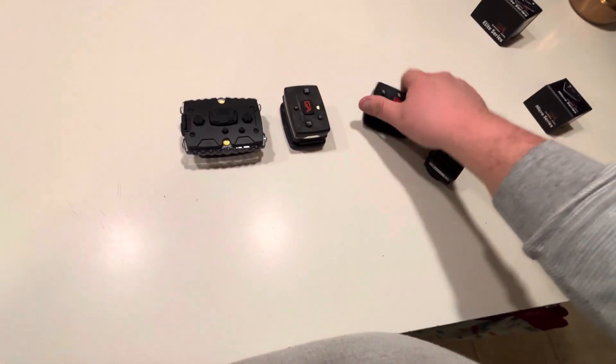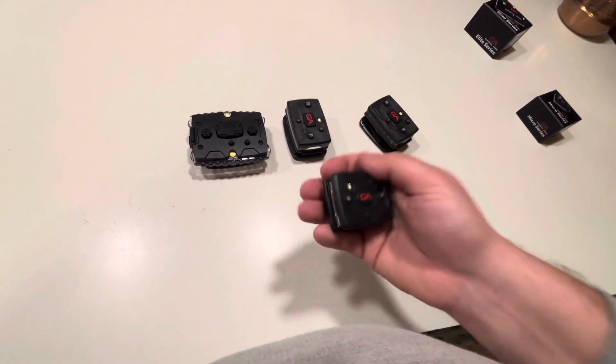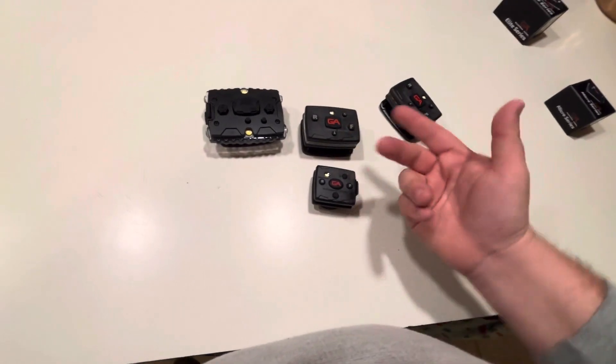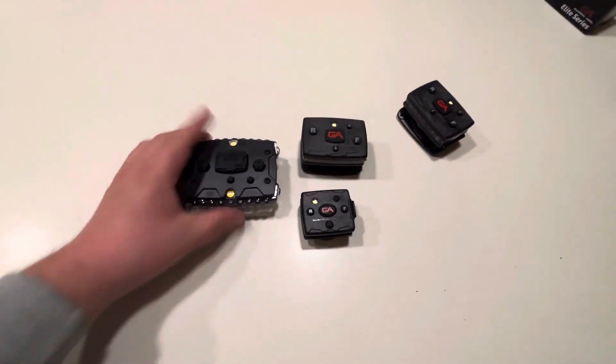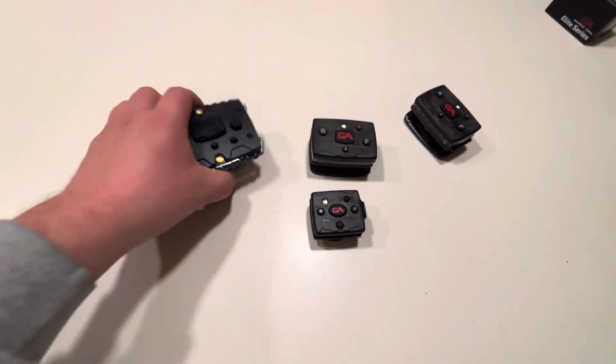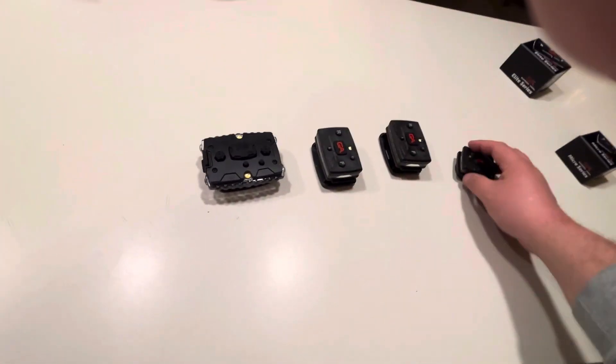This guy is obviously such a small, different size compared to the others — I mean, it's kind of crazy to think about. I just wanted everyone to watch this video to see the differences over time, the generations, and how they all changed.